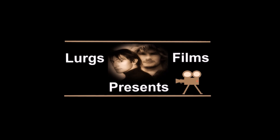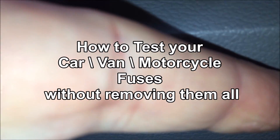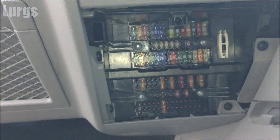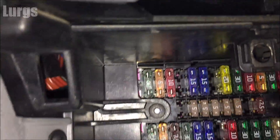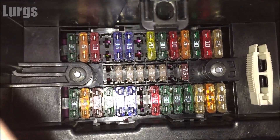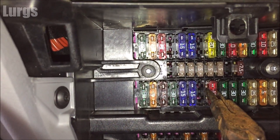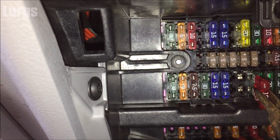Hello guys and girls, it's Lurgs here. Today: how to test your car, van, or motorcycle fuses without having to remove them all. What you've got here is a typical fuse box in your car or van, full of fuses. If you've got a secondhand vehicle you haven't got a fuse box diagram, so you've got no idea what they are. If something's not working, you don't want to be taking out every single fuse, holding it up to the light, and seeing if it's blown or not.